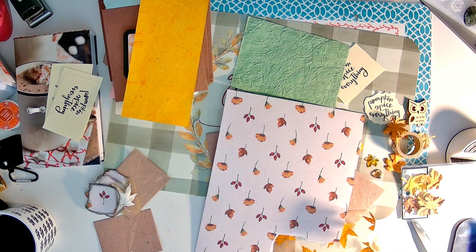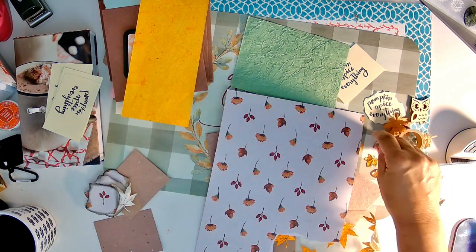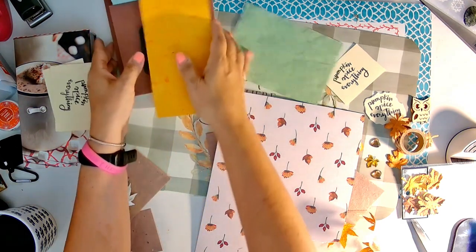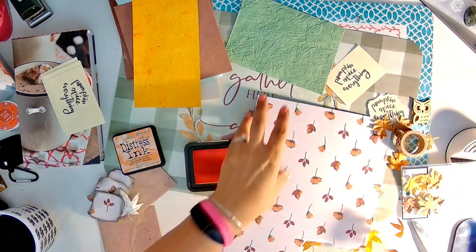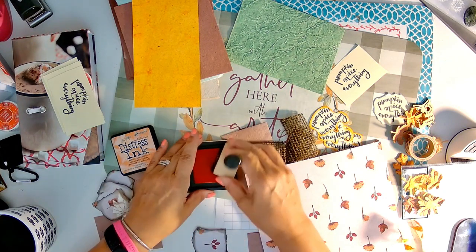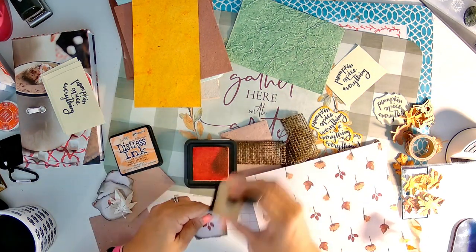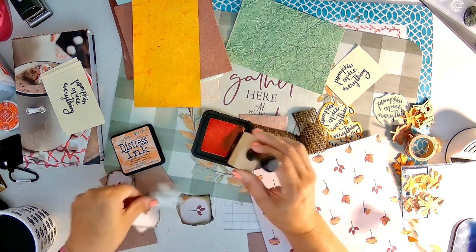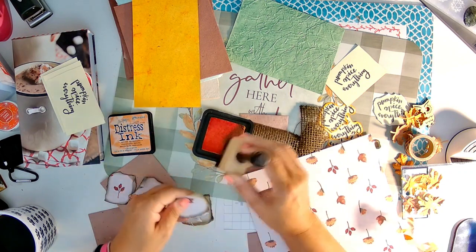My goal is to try to get rid of some of this stuff, and in the process make a little bit of money, because crafting is not cheap. When I want to buy something, I want to be able to buy it and not feel bad about it because it's not coming from another area of my budget. I'm constantly looking for something on camera. But my goal is to streamline all my supplies so that I have fewer choices — less choices make life a little bit easier.